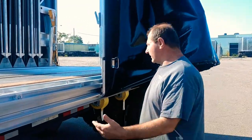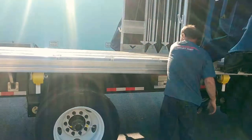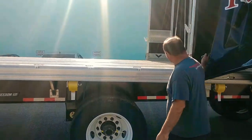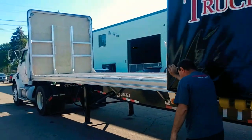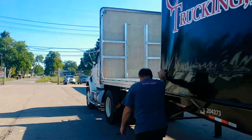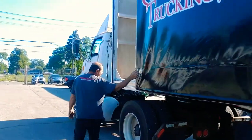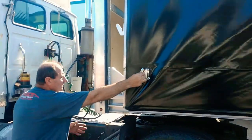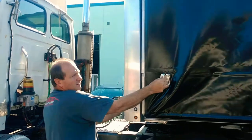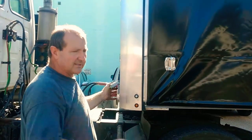So once you're loaded and ready to go and you've got your load tied down, you're ready to just lift it back up and get forward. Up front here, just to ensure that both sides lock, what you can do is give it a little pull. And you hear the locking — the little click — that means it's secured.